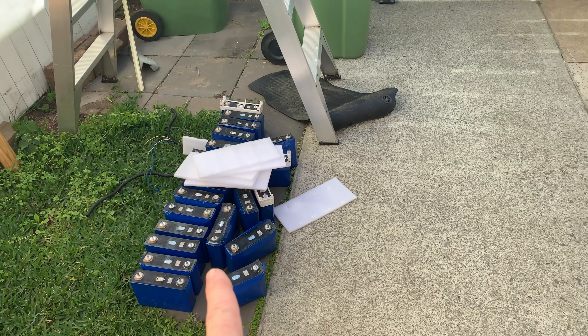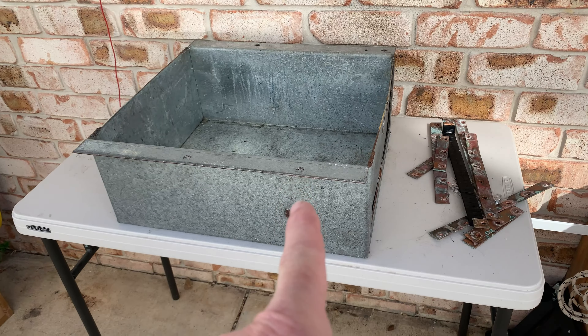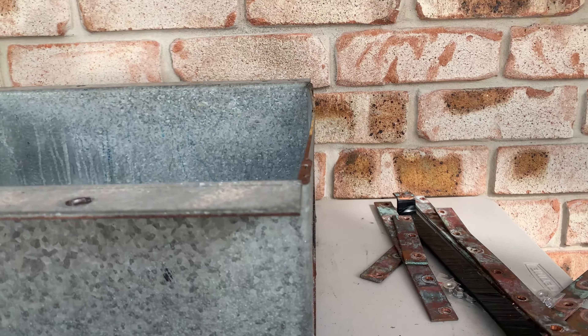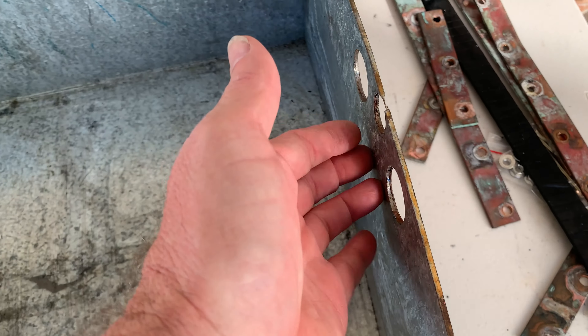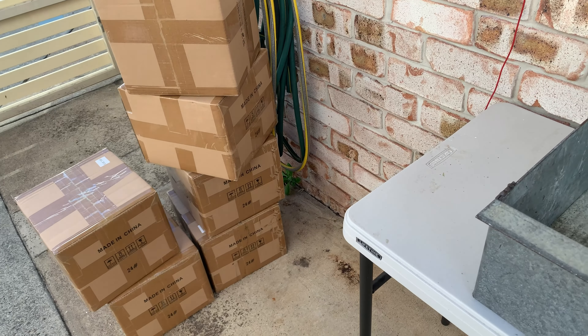The old batteries have been removed. The galvanised steel box is surprisingly heavy — it's got some bendy modifications and has been pushed out in the middle — but we've given it a wipe out. Now I'm going to clean up the bus bars and load it with a whole bunch of new cells.